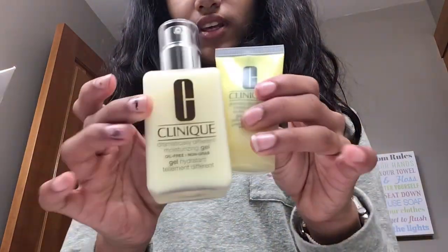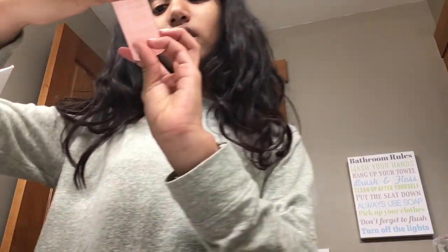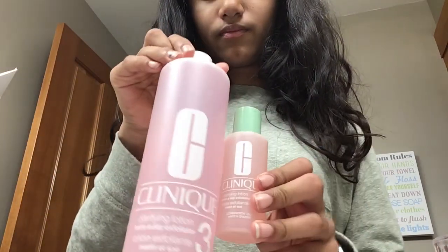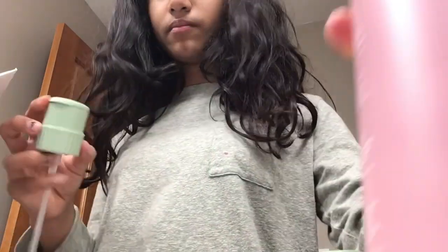Then we've got our clarifying lotion exfoliator, non-travel size, so it's really different. And for this one, we've got the cap — I'm guessing.